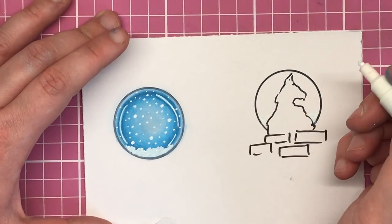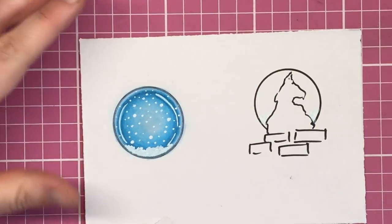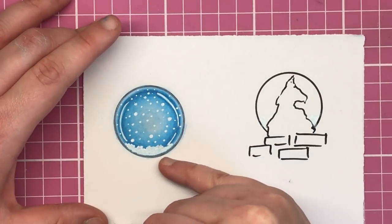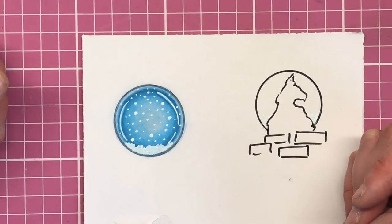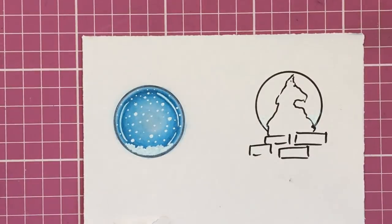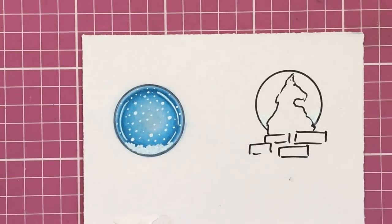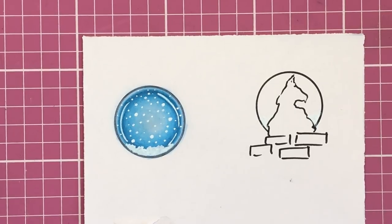That is it — it's very similar to the bauble technique but different in a lot of ways. I did go over the black outline with the powder blue just to soften it so it doesn't look so flat on the page. That's how I do it — I really hope you enjoyed this tutorial, very simple as always. Do let me know in the comments and give me a thumbs up if you liked it. Thanks so much and I'll see you soon on Colour with Claire.